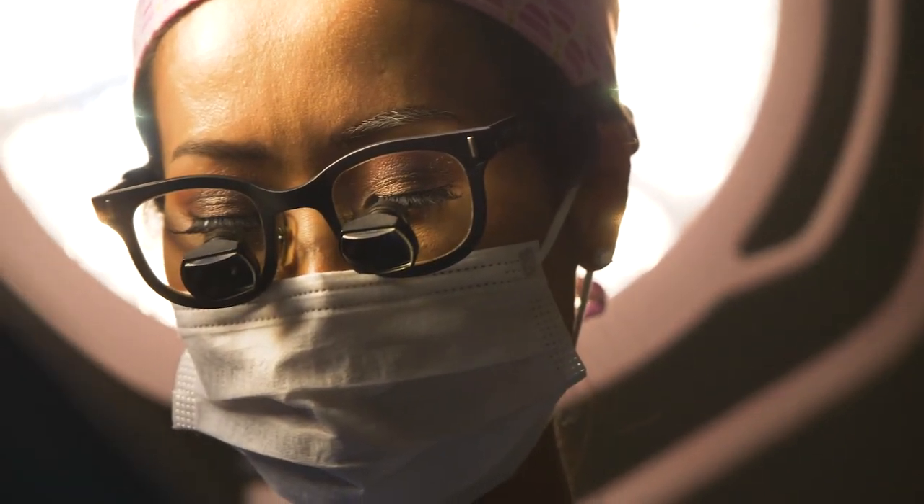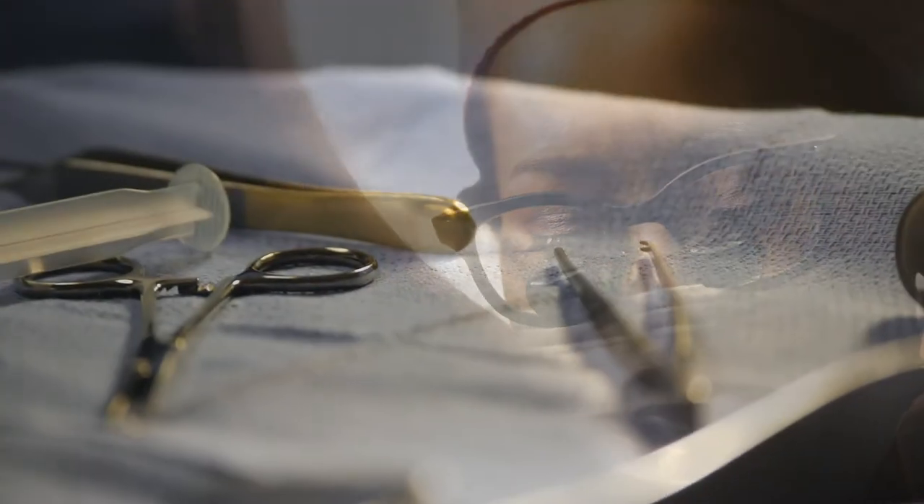Normally, after 2-3 weeks, we'll give you a scar cream to make sure that your scars look good. Breast lift has a relatively short downtime. Patients will typically take about 2-3 days off from work and can go back after the weekend. After 3-4 weeks, you should be back to normal in terms of your exercise routine.